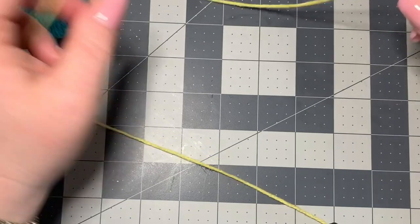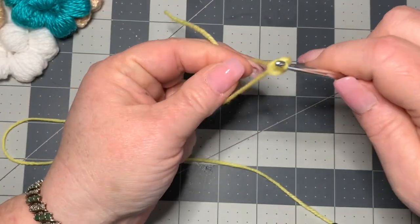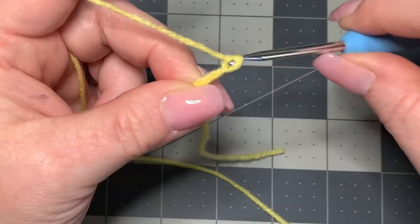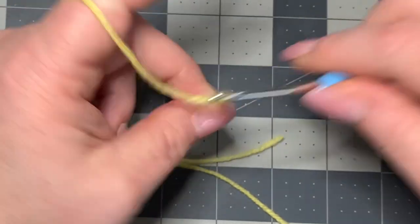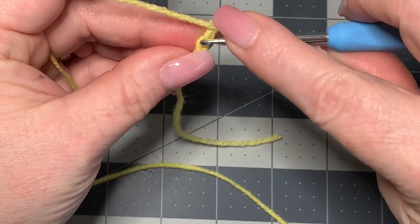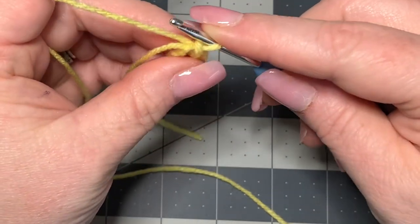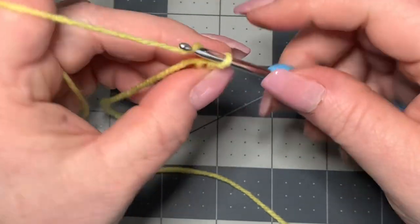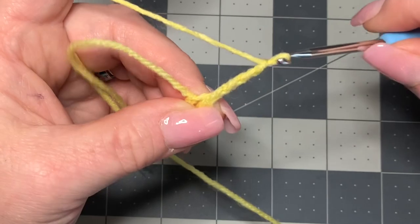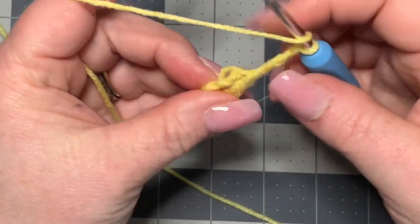The first thing you're going to do is make a slipknot and chain seven — one, two, three, four, five, six, and seven — and then you're going to join those together to make a circle. Then you're going to chain four — one, two, three, and four — and then double crochet back into your circle.